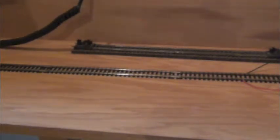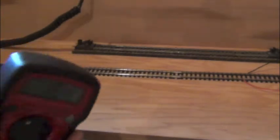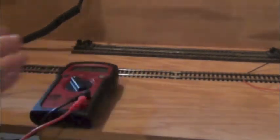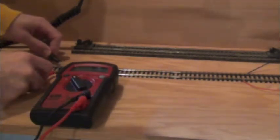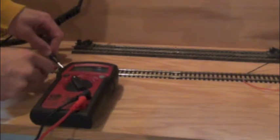Since this is a new solder joint, I'm going to use my little multimeter here. I'll turn the track power on — track power is on — and I'm going to try to do this with only two hands. I'm going to touch the rails, and you'll have to take my word for it: I'm getting 13.09 volts running through the track.